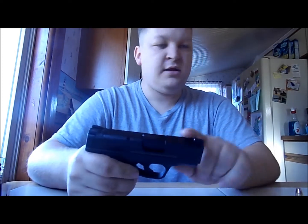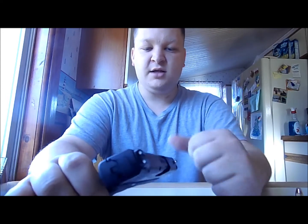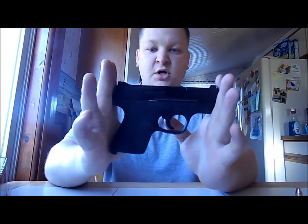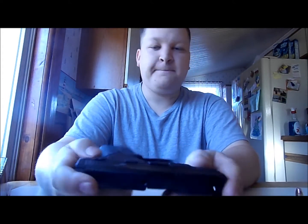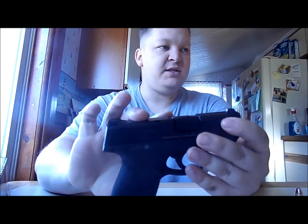The barrel length — Smith & Wesson says it's a 3.1-inch barrel. It has the front sights, a white dot. Rear sights, standard two dots — you've got the standard three dot sights. Overall length is 6.1 inches, so this is a really short pistol. Frame width is 0.95 inches, so this thing isn't even an inch thick on the frame.